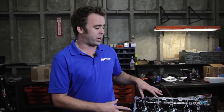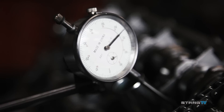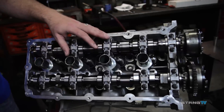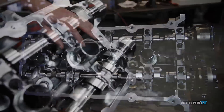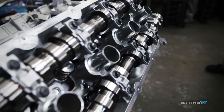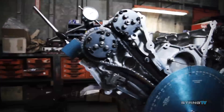We have the cams installed now and we're getting ready to degree them. We have Comp Cams' Cobra Jet grind camshafts that have been custom spec'd: 240 degrees of duration on the intake at 50, 246 on the exhaust, 512 lift with a 128 degree lobe separation angle.